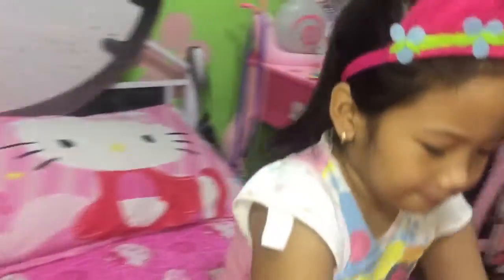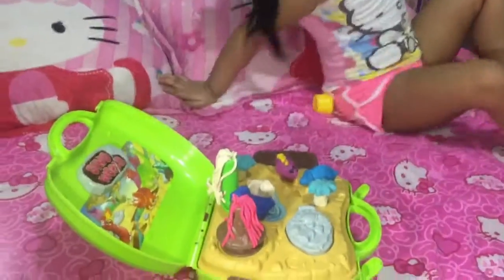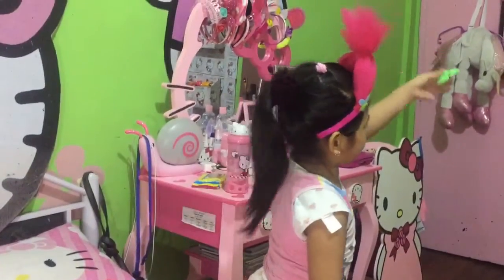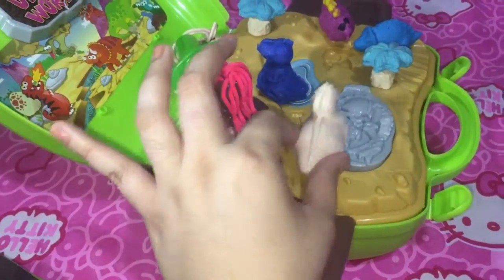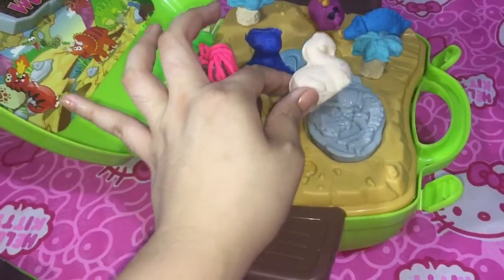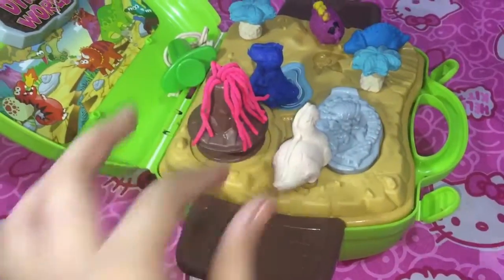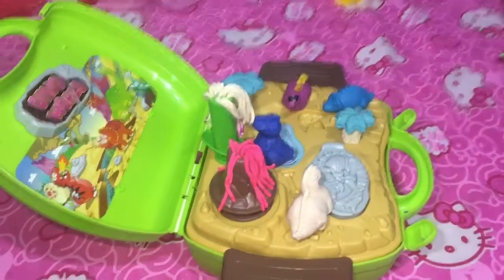Let's play! I'm hungry, I'm so hungry! Can I eat this tree? I want to eat the trees! Look, T-rex is eating the trees.